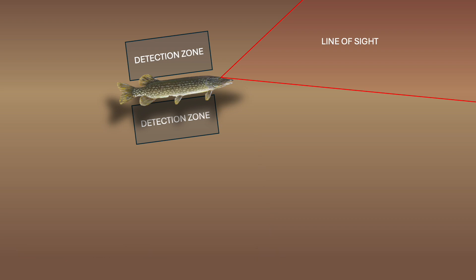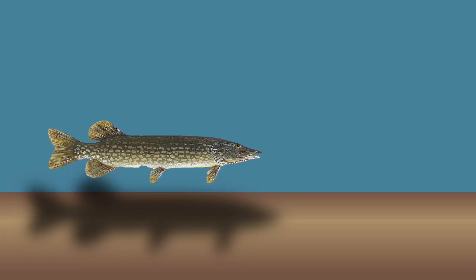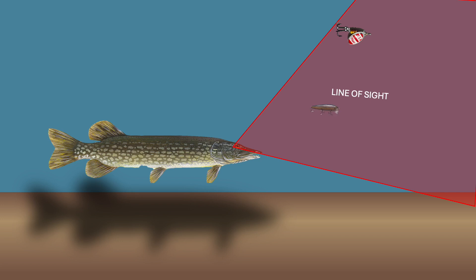If the pike doesn't move to investigate your lure, the next cast should be closer to it along the same line. Typically pike will eat baits in one of three positions in the water column: above them, suspended at their height, or on the bottom.